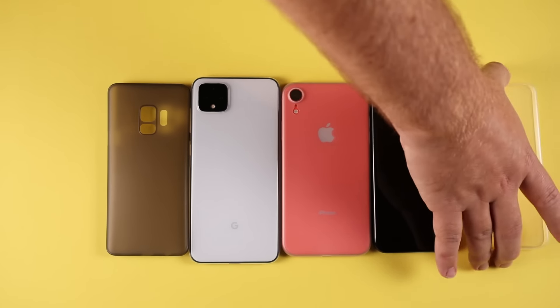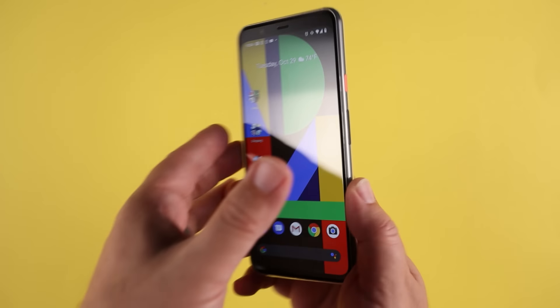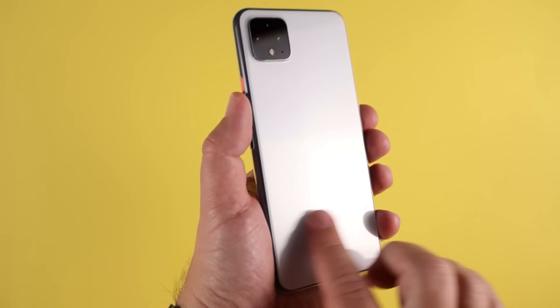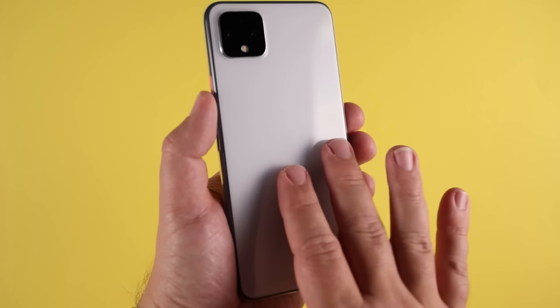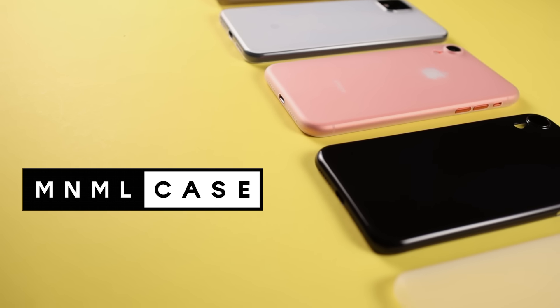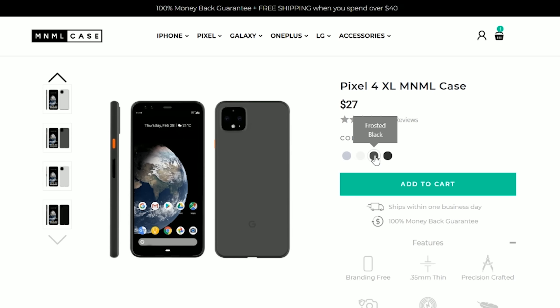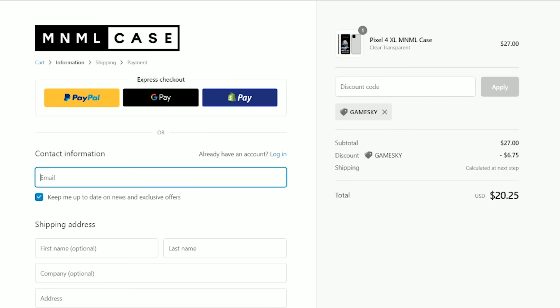They offer cases for the newest phones while keeping the phone looking the way it was intended to look. My personal favorite is the transparent case, which basically looks like you don't have a case at all — that's the one I have on my Pixel 4 XL. They also offer frosted white, frosted black, and matte black. No flashy colors; they keep it simple. Go to their site and use the code GAMESKI to save 25% off. I'll also put a link in the description that will automatically apply the discount at checkout.